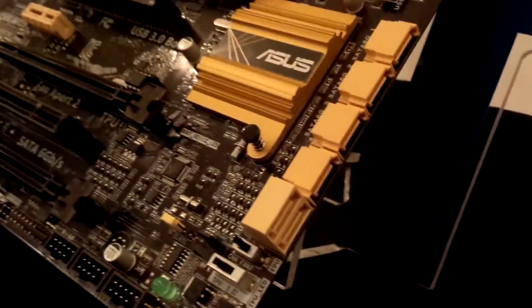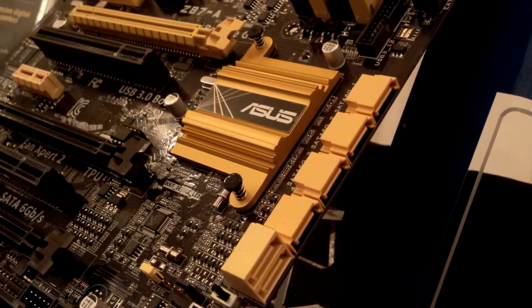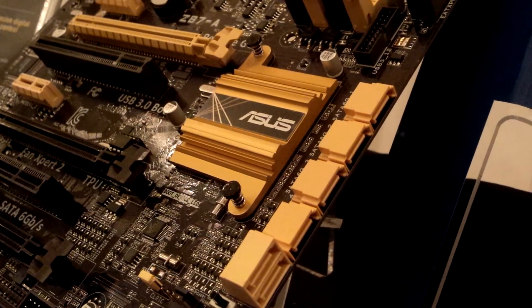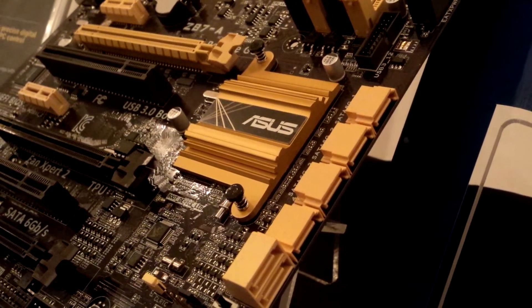Let's take a look at the side — the SATA ports over here. These are actually all SATA 6Gbps ports native from the Z87 chipset. There are 6 of them — 2 stacked up and 4 arranged horizontally.